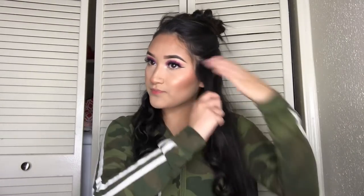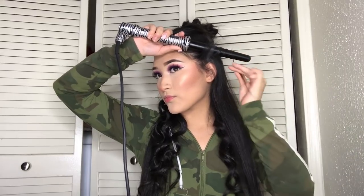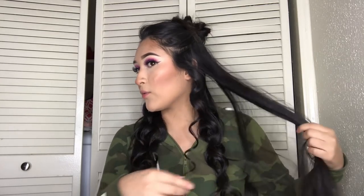Now I'm sectioning it off into the second section, which is the middle part of my hair. Again, you're going to want one inch going inwards — so you're going in like this. Wait 10 seconds. You see how my curling iron curls really fast? If yours doesn't get hot that fast and doesn't curl that fast, then you might want to leave it a little bit longer. But mine is usually 10 seconds.